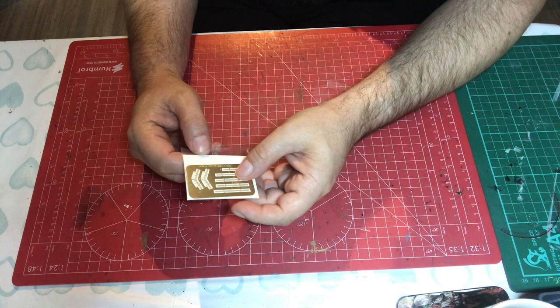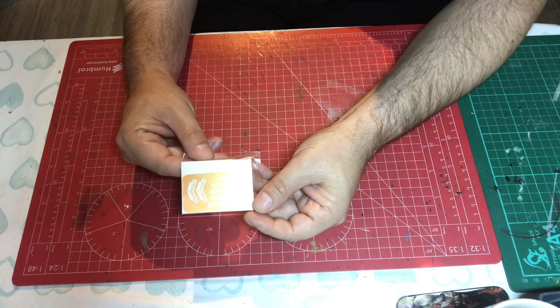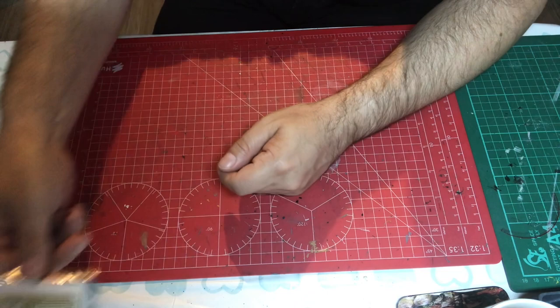Then there's a separate little fret which has the surrounds for the funnel gangways and those little ladders we saw going on the main mast.